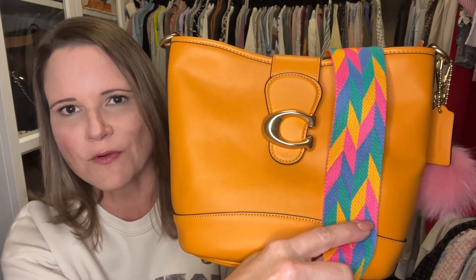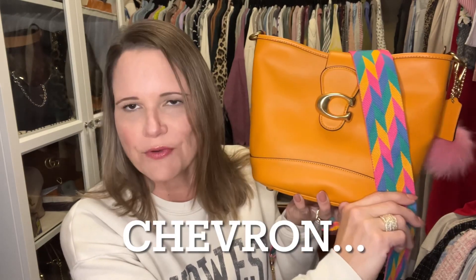This beautiful strap came from seethroughpurses.com — I have a code, it's HBHW30, which gets you 30% off. This color is pretty much petunia, so if you want to use this strap with the petunia bag it is an awesome option. This is one of their geometric straps — if you type in 'geometric' or 'chevron' it will pop right up. That is bag number one. Now bag number two is going to don one of these new organizers.